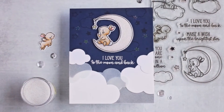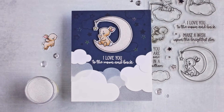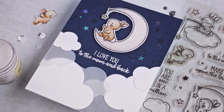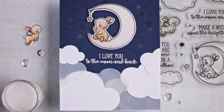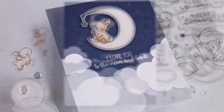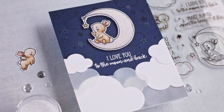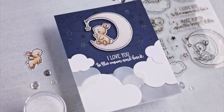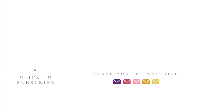Thank you so much for joining me today, I hope you really enjoyed this card design featuring the Wish Upon a Star stamp set from Mama Elephant. All of the supplies I used can be found in the description down below. If this is your first time on my channel and you enjoyed watching today, don't forget to hit that subscribe button. I have new card videos every single week and I'll be back with another one on Friday. Thank you for watching, I appreciate all of you, and I hope you have a good day today. Bye!